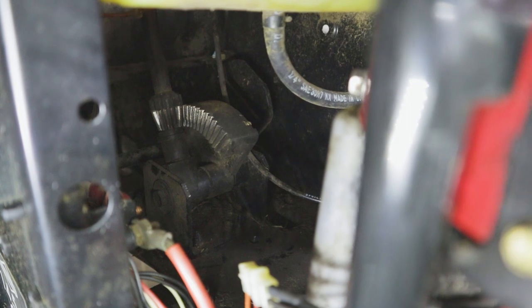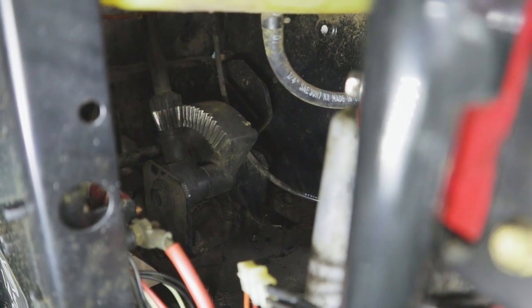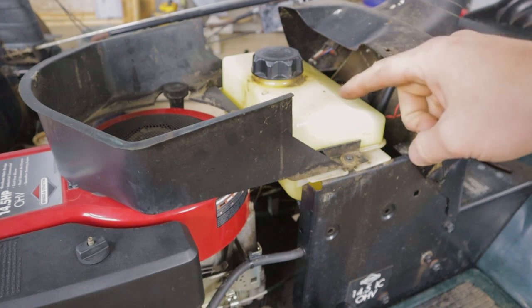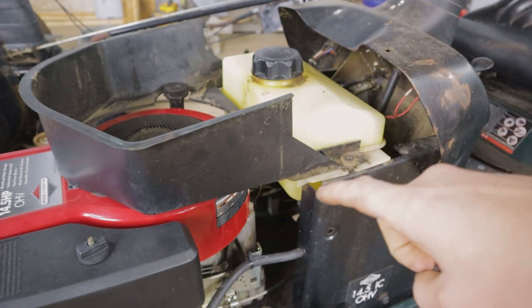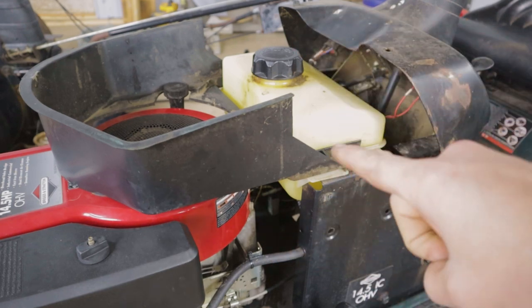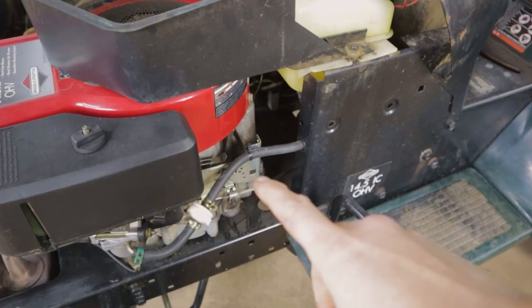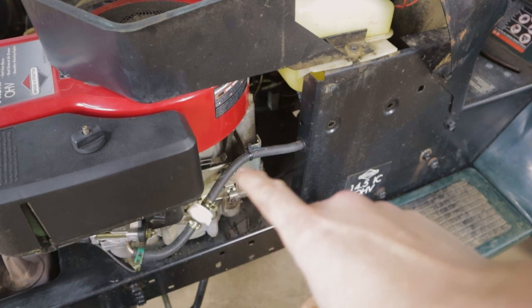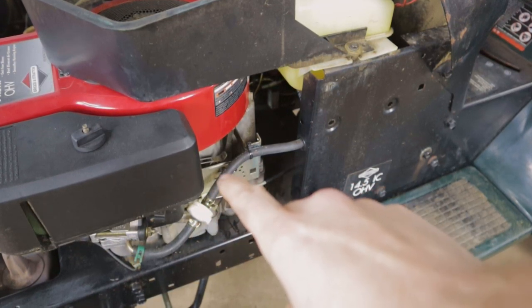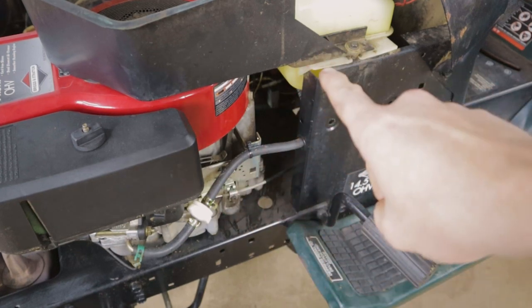There is a little bit of work involved in this, but let's get into it. The first thing we're going to do is pull out the fuel tank. You can pinch the line off underneath and disconnect it if you don't want to drain the tank. I don't have much gas in there, so I'm going to disconnect the fuel line before the fuel filter, grab a container, and let the gas drain out into there. Then we can go ahead and remove the tank.